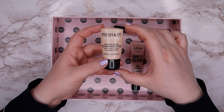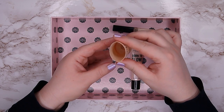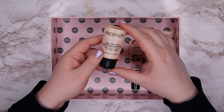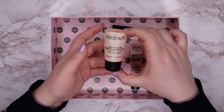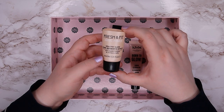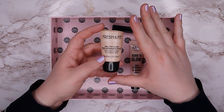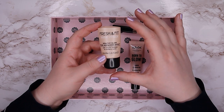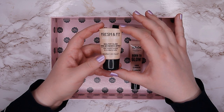Next is the Essence Fresh and Fit Wake Primer — as you can see everything is empty, so I used up every last bit. It's actually a really nice primer; the more I used it the more I liked it. I think it's a very very nice glowy primer. I don't know if they still make it since Essence tends to discontinue products quite frequently, but if you're looking for a drugstore glowy primer this is a really good one.